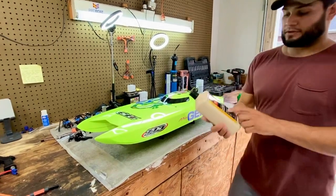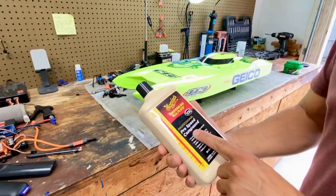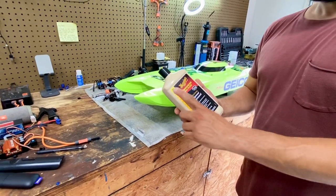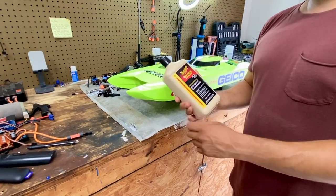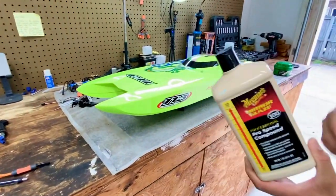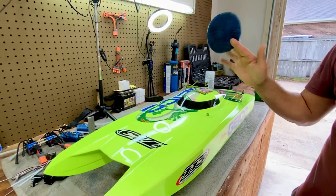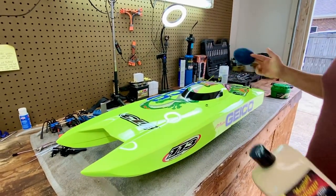Then I buffed with the Maguire's Professional Pro Speed Compound — it's got a high cut rate, so be careful when you use it. Use one of these buffing pads and just let that do its work. You don't want to burn the clear out.